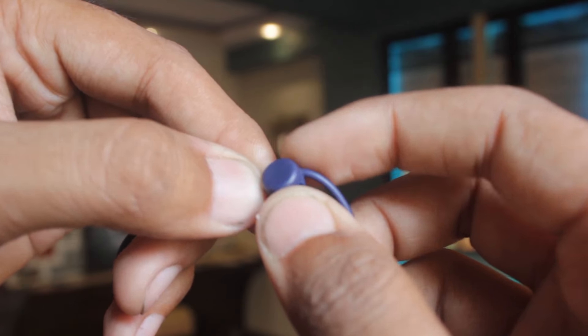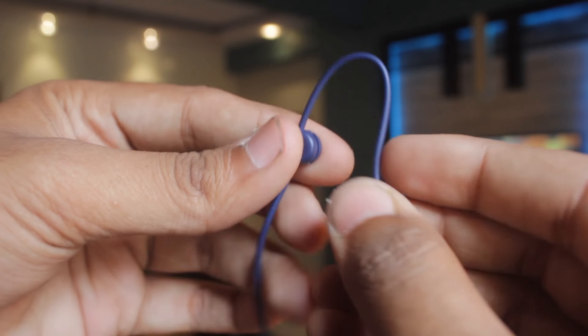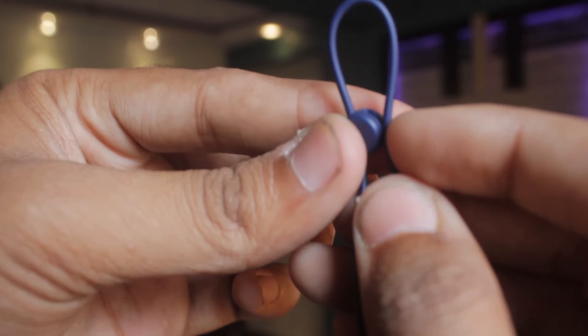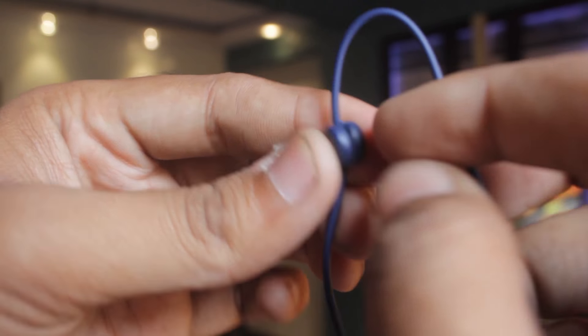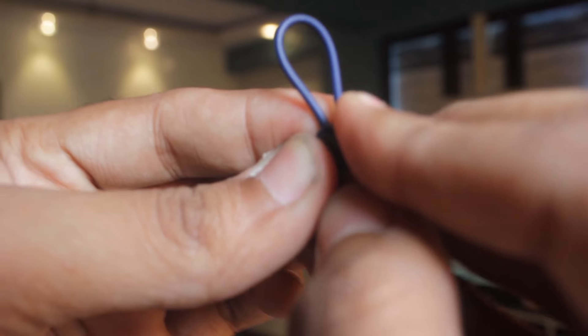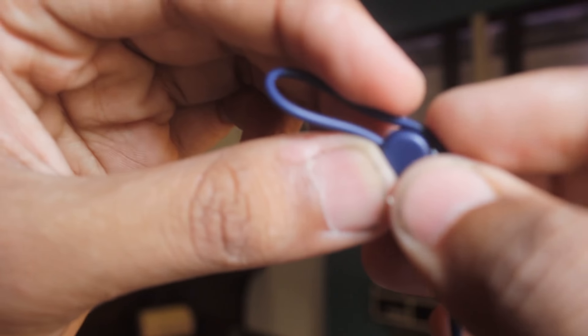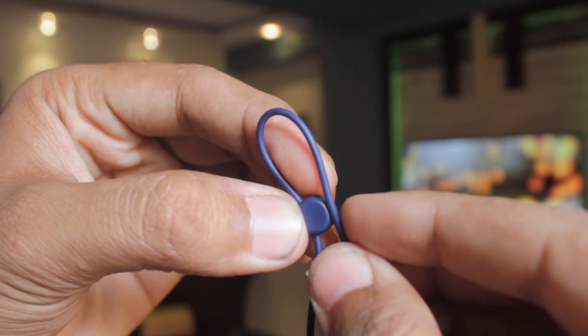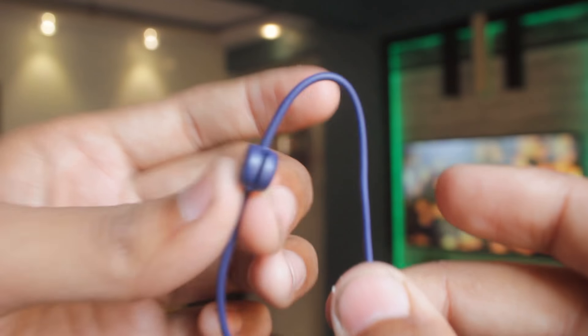The print quality also seems faded and washed out — it's not what you'd expect from a branded company. Their earphones should have good print quality. Another thing I noticed is the wire adjuster button — the button you use to adjust the length of the wire. This is a solid button and the wire can't even enter it. If I try to force it, I'm afraid the wire will cut. This is also a sign that this product is fake — it is not a real product.